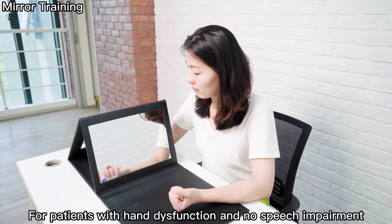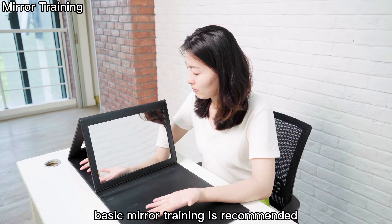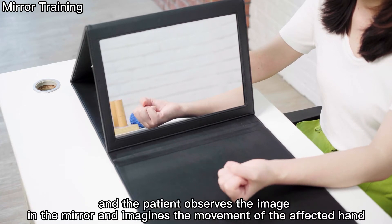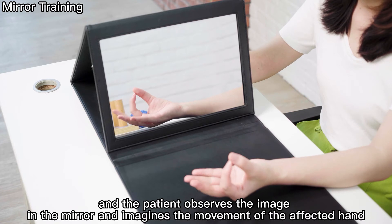For patients with hand dysfunction and no speech impairment, basic mirror training is recommended. The unaffected hand is trained, and the patient observes the image in the mirror and imagines the movement of the affected hand.